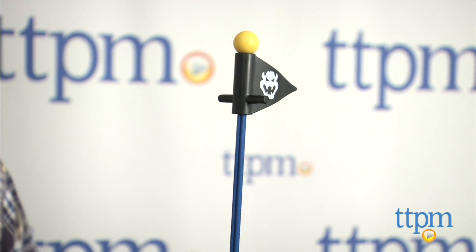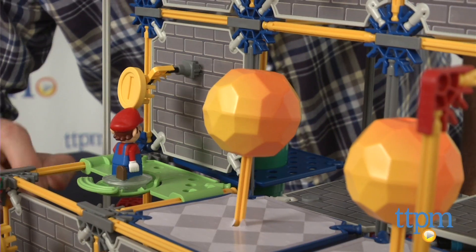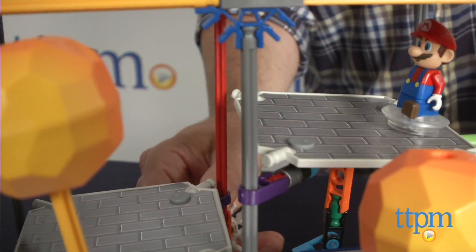This set is for Mario fans ages 8 and up, but we think kids as young as 6 will like it also. They will probably need some help building it though. The directions are okay and took us about two hours to complete.